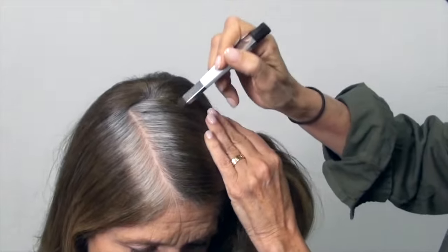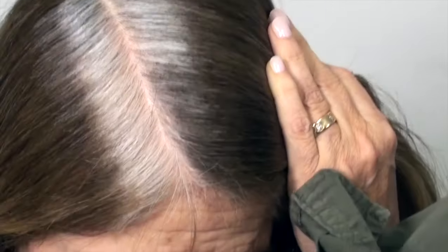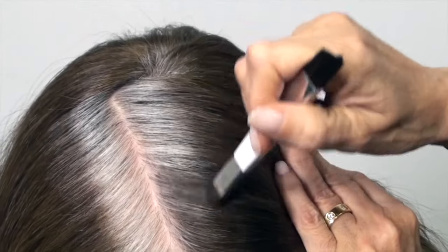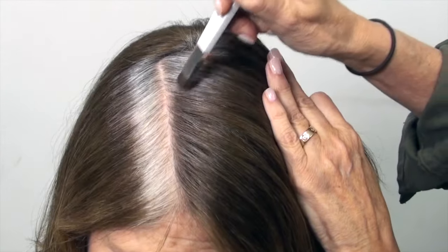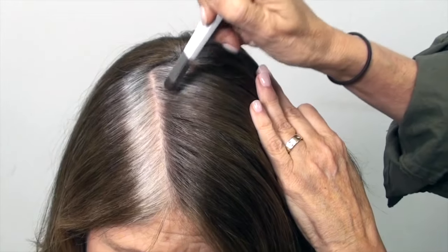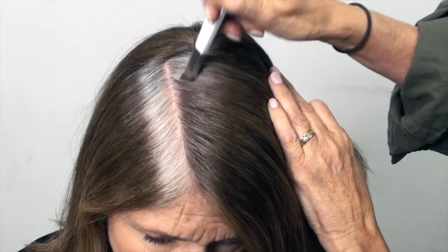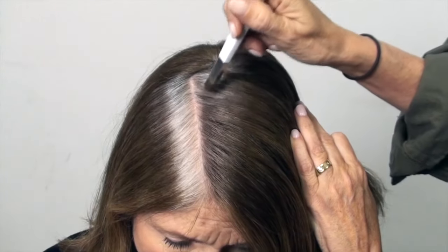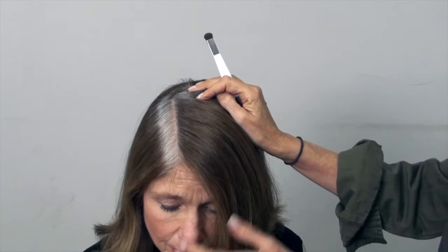You really have to put enough powder on the brush, hold the hair down, and push the powder right onto the gray. If it's not sticking, it's because you haven't put enough powder onto the brush. Just then I didn't have quite so much powder, but you can see the difference immediately.